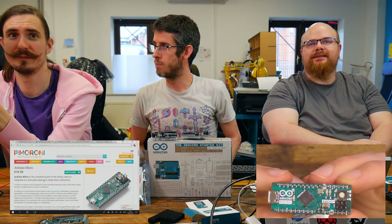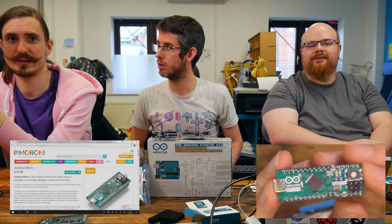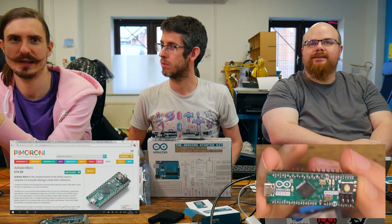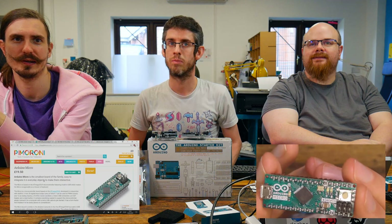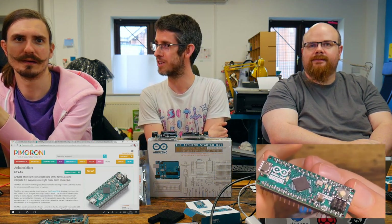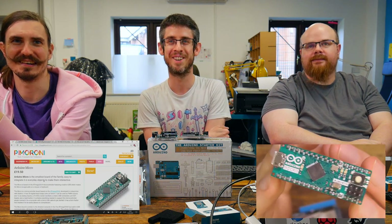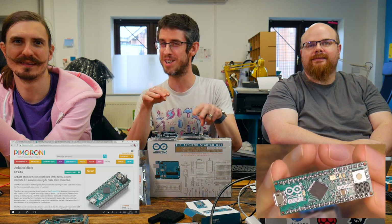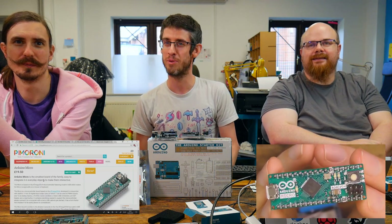That's also the ATmega 32U4, which is actually pretty handy in this form factor. This is something you can quite readily build into an enclosure, hook a bunch of arcade buttons to, and build your own arcade controller straight off the bat. Or you can do nefarious things with it as a USB device — hide it down the back of someone's computer and randomly press keys every now and again, if you want to prank someone.